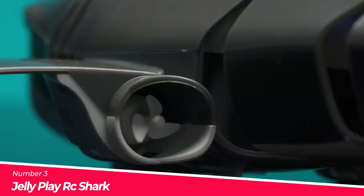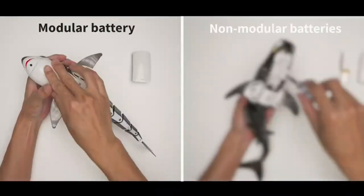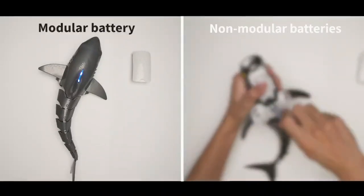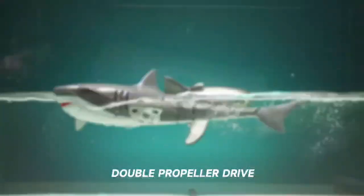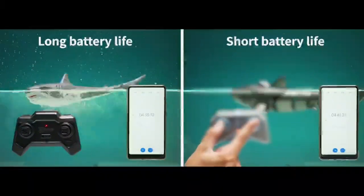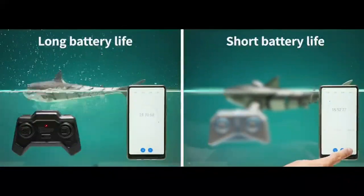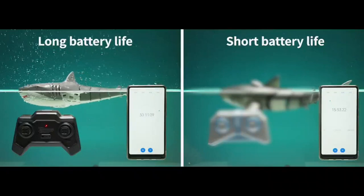Number 3: The Jelly Play RC Shark. The Jelly Play RC Shark is an exciting and realistic remote control shark toy that is perfect for kids and adults who love water activities. With its high imitation shark shape, this RC Shark features a bionic joint design that allows the tail to swim freely, resulting in different paths of movement in the water. The powerful twin prop design, with a motor on each side, ensures that the RC Shark has enough power to travel. The transmitter works at 2.4 GHz frequency, which allows for multi-person operation without any disturbance, and the remote control distance is 40 meters.